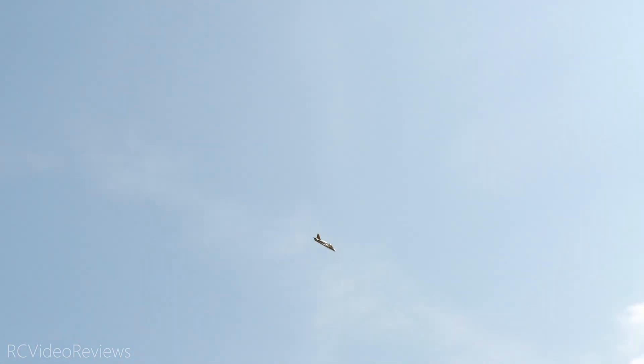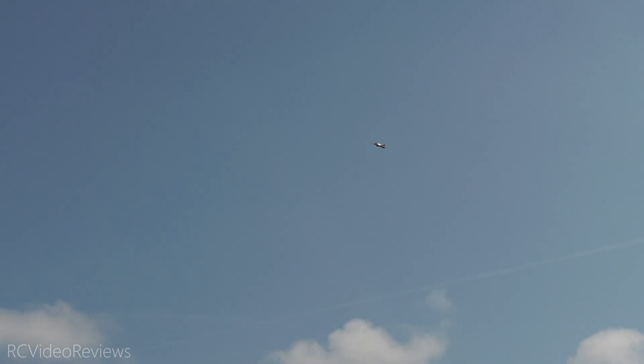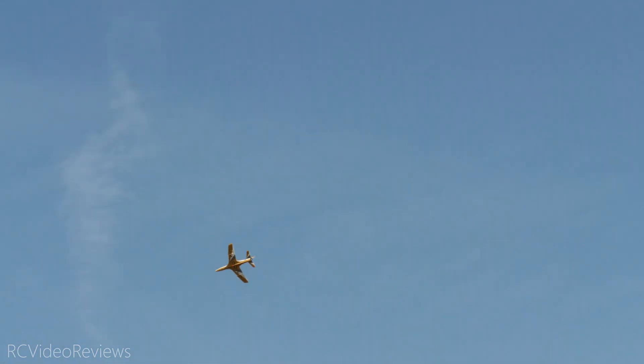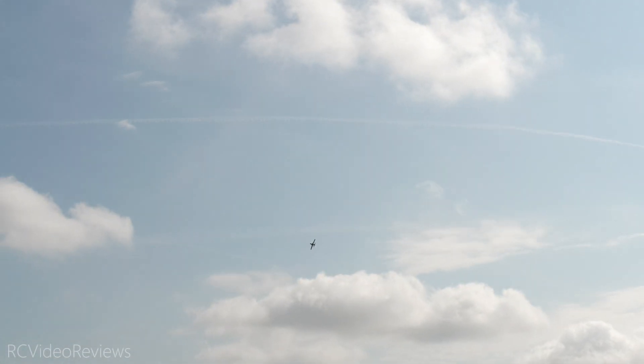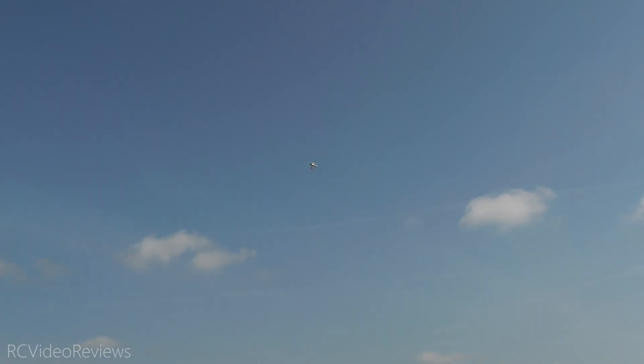All right, let's try a knife edge. That pulled toward the canopy a little — I'm going to try it going the other way. I think I need a little more speed. This is not like flying the 3D planes — you can't hang it on the rudder with this one. I'm so used to hanging it on the rudder. I think I also need high rates — let's do high rates and try that. There we go, a little better. You got to hit it.